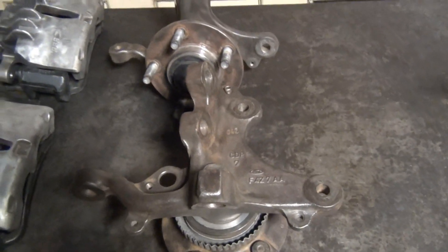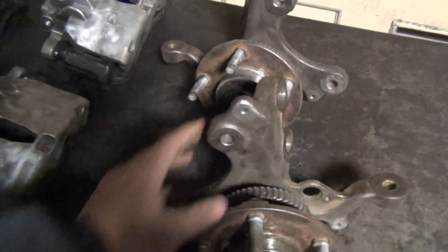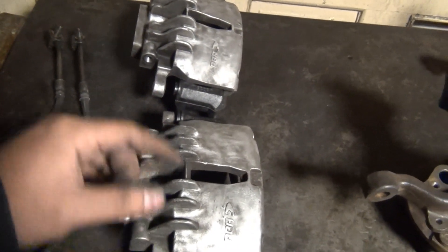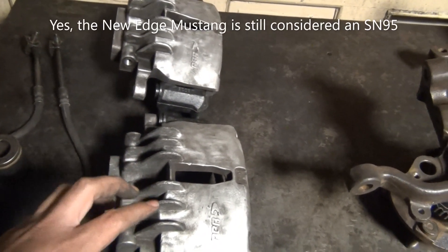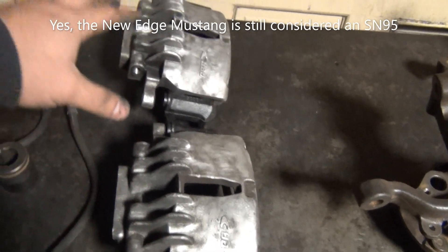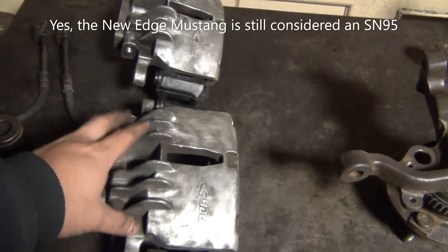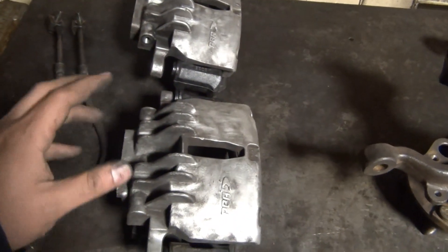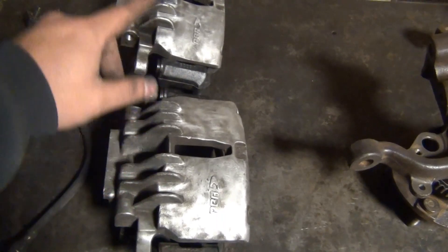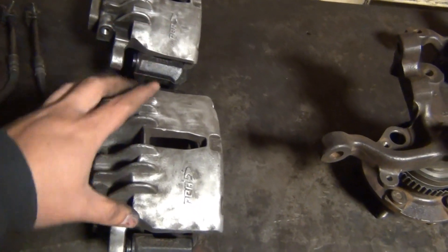Now let me talk about the caliper. These are SN95 New Edge calipers. When Ford redesigned the SN95 for 99 to 2004, they installed this setup as an upgrade without changing the entire system — basically just the calipers, the brackets, and the brake pads. The rest remains the same, and any benefit to the braking system comes from the caliper itself.